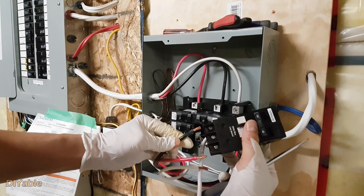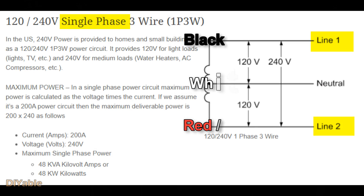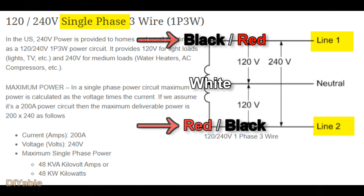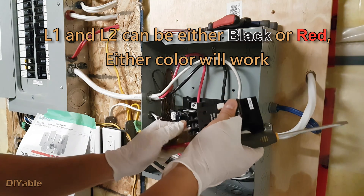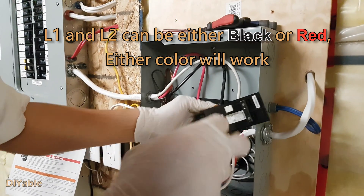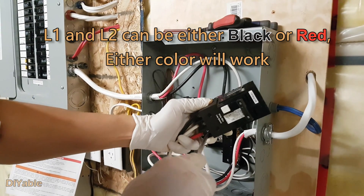Now we have four wires: black, red, white, and copper. Most modern homes in the US and Canada are single phase. Ignoring the ground wire, we have three wires. In short, there are line 1 and line 2 — which are red and black — and together we get 240 volts. If you measure either line 1 or line 2 with the neutral wire in white, you get 120 volts. For the GFCI, the white wire goes to the middle, and the red and black wires go to either left or right — it doesn't matter, either way it will work.